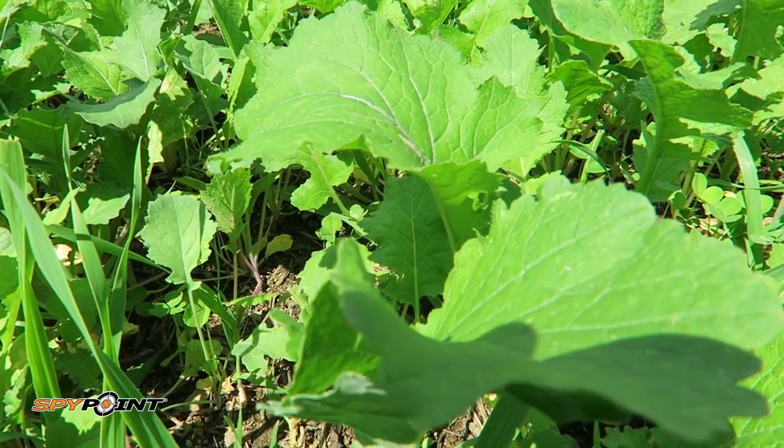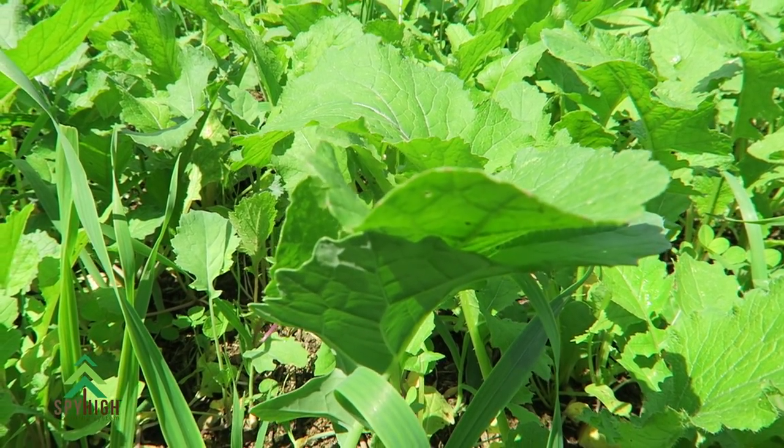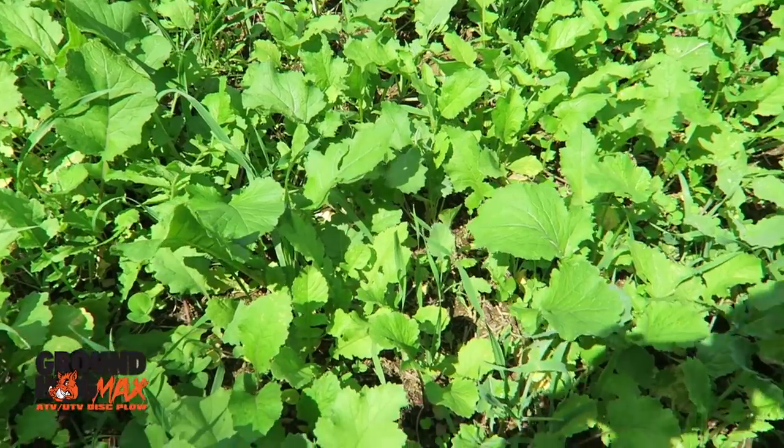You can do some research on what does well in shade, but brassicas do not. Brassicas, beans, and corn need full sun. So location and access is step number one.